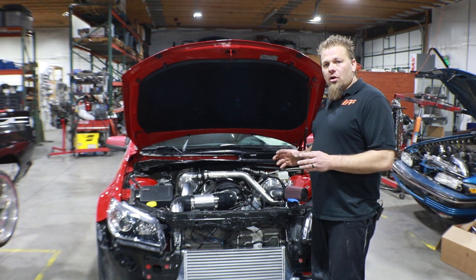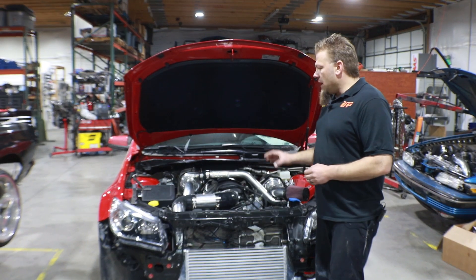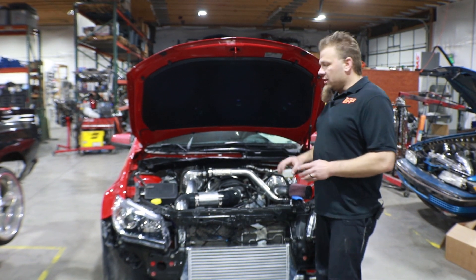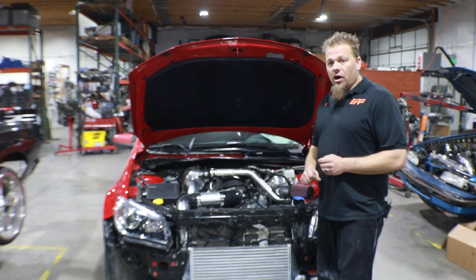You'll actually watch and follow along with the G8 installation. This is just going to show you the key changes and some slight differences between the two cars to be able to make this system fit on the Chevy SS.